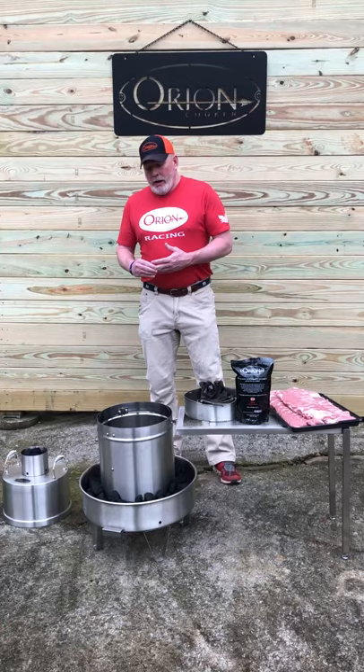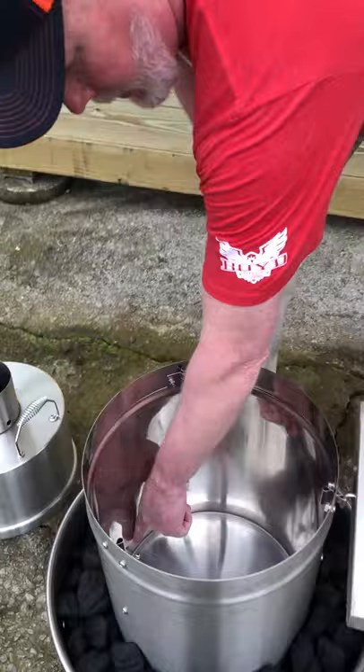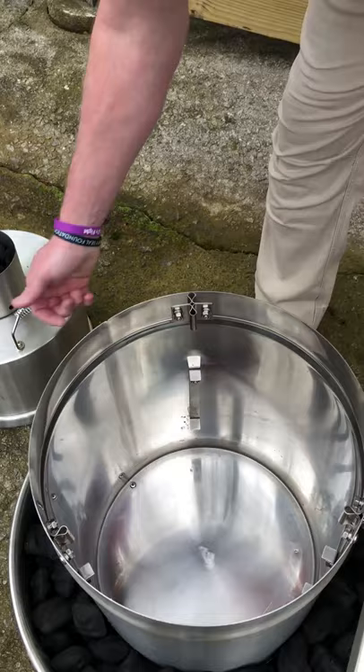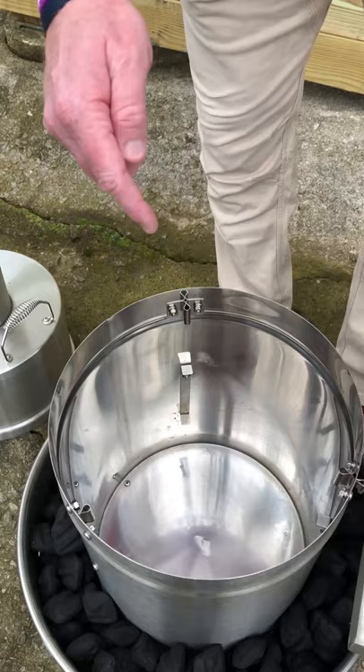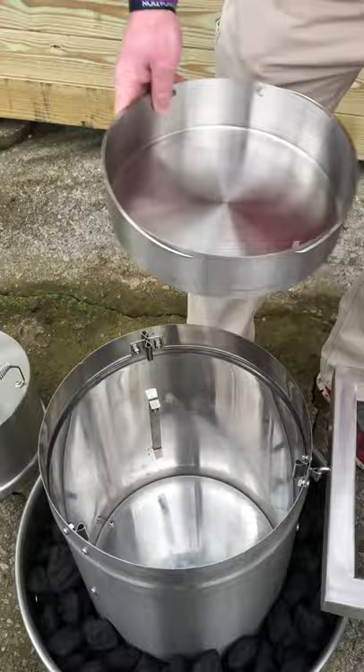Before we get started I'd like to show you a couple things. The first question we get from time to time is where does the hole for the wireless probe go? As you look inside the cooking cylinder you can see a screw — all you have to do is unscrew it, remove it from the hole, run your wireless probe up through the bottom, and put it in the meat. What's key is that you put the probe in the top of the meat. If you put it in the bottom, the moisture is going to follow that lead all the way down and end up on your driveway.